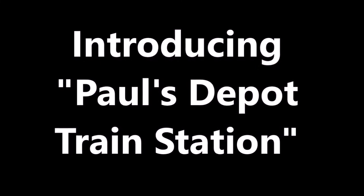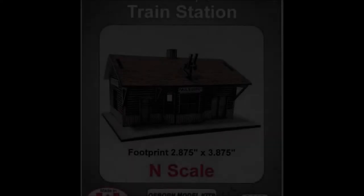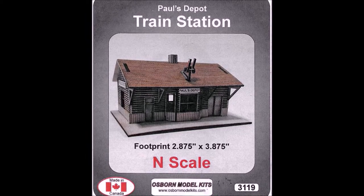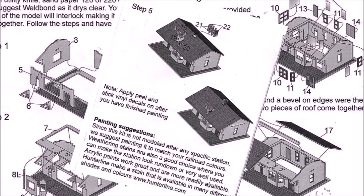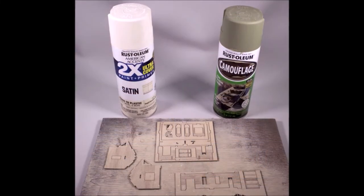Hi all, welcome back. This time we're going to be introducing Paul's Depot train station, put out by a company by the name of Osborne Model Kits, a Canadian company. Here you see what the packaging looks like. This is an extremely simple kit — anybody can build it. I put it at the low end of beginner. It's a nice laser-cut kit. Here are the directions, exceedingly simple. It does come out really nice. Here's what the parts look like — a lot of detail already burned right into them, which makes for really easy construction.